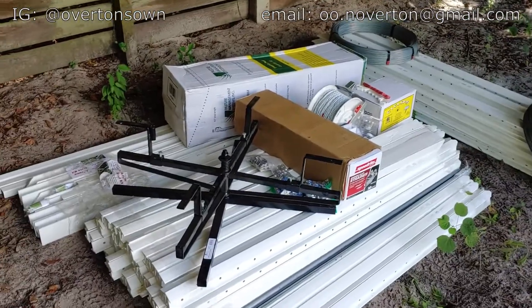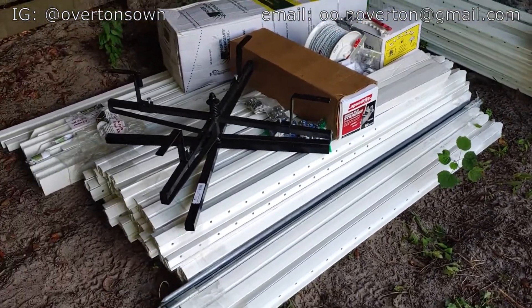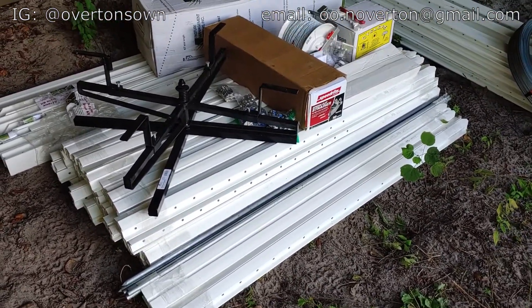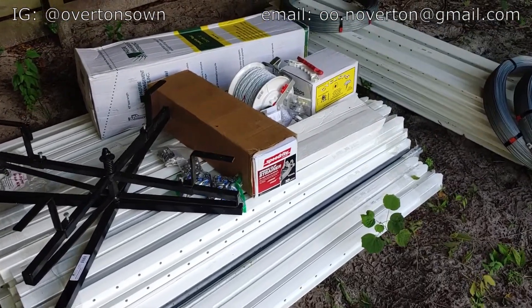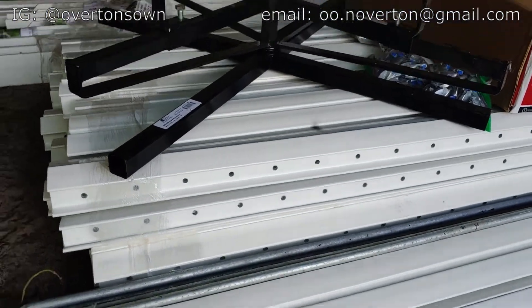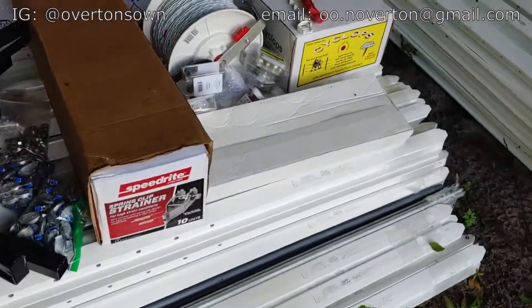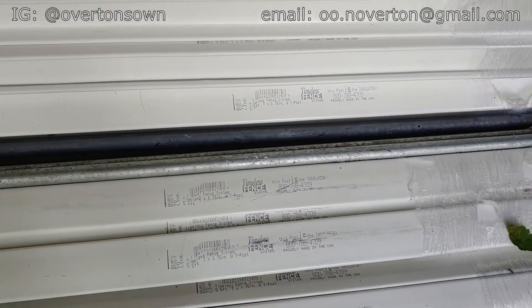Looking forward to broilers, and I don't know if you could tell what we got behind me. But if you haven't heard of Timeless Fence, it's recycled PVC, and it's coated already for you so that you don't have to worry about UV degradation. It's already got these pre-drilled holes, and it's got a spot that tells you where to bury the post, so there's no question — you just bury the tag.